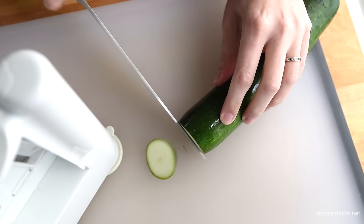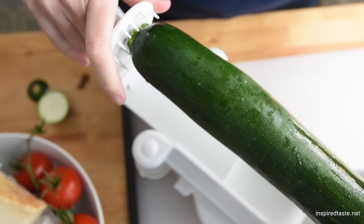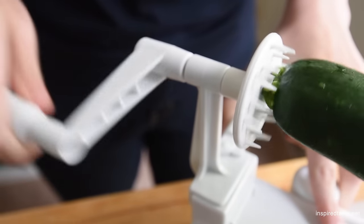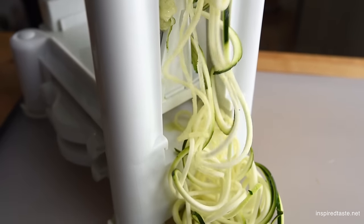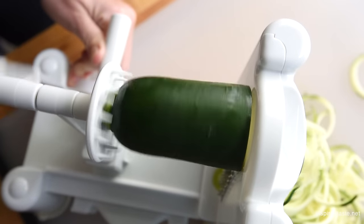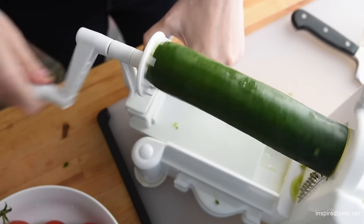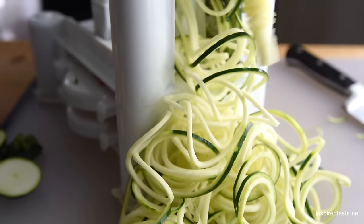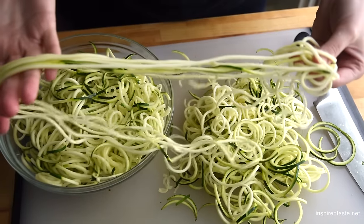We start by making the zucchini noodles. There are multiple ways to make them, but we are using our spiralizer because it's ridiculously fast. I know this looks like a lot of zucchini but trust us, after some time in a hot pan it wilts down quite a bit. Since the strands are so long we like to cut them into shorter lengths — just make them similar to spaghetti.